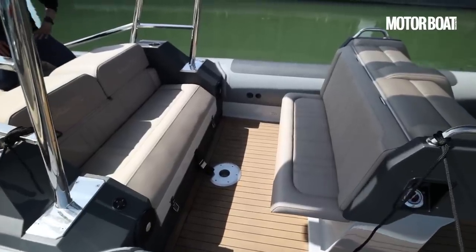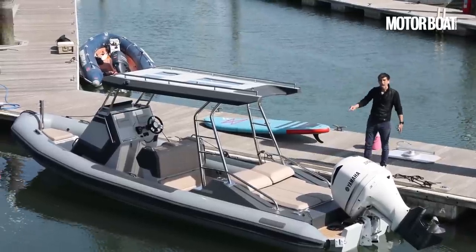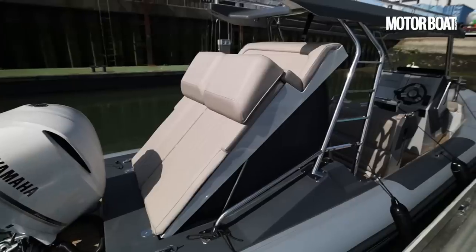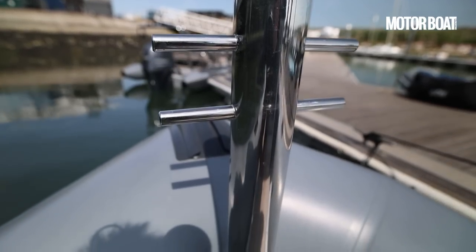Wide diameter tubes, jockey seats, lots of deck space — but here we have the new XP80, and this is a boat that deviates from that established formula in a lot of quite exciting ways.